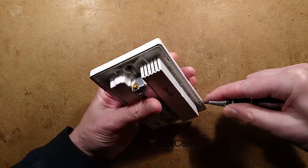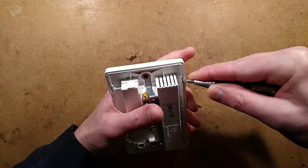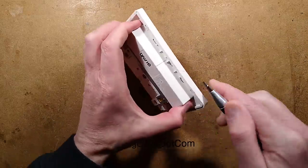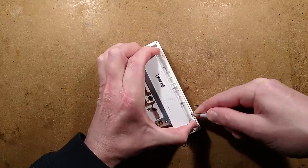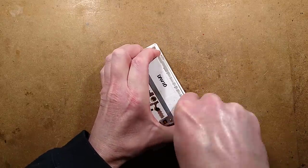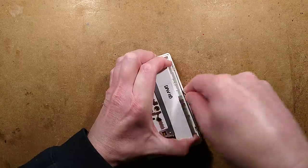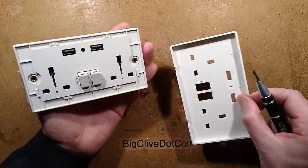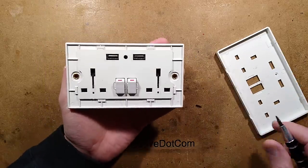This has a clip-on cover — let's see if I can get this off without stabbing myself. It's not easy to get off. I'll just use unreasonable force since I don't think this is going to be reused. Maybe I should have lifted it from the bottom — anyway, I got it out.